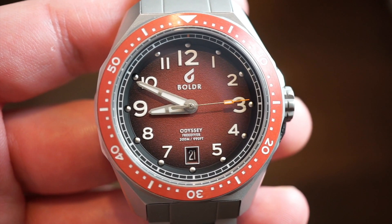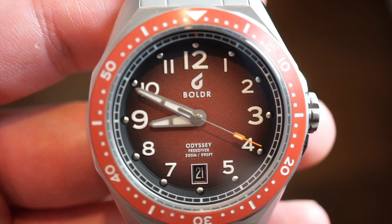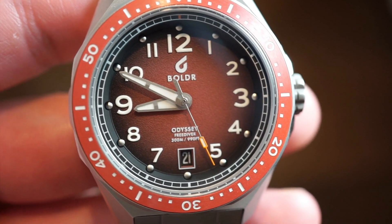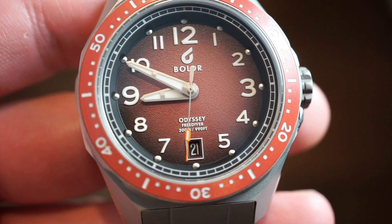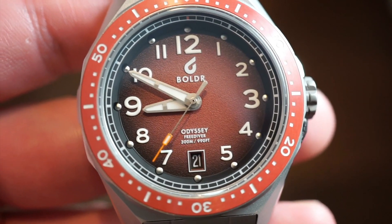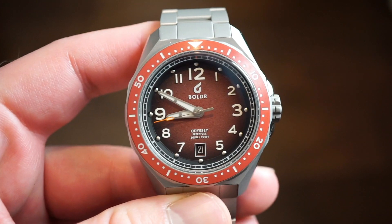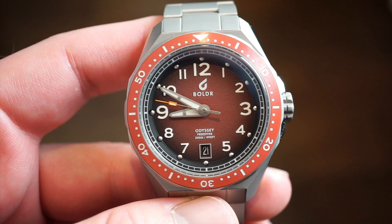The Boldr logo sits at the 12 o'clock position with 'Odyssey 300 Meters' — so this is a true dive watch. We have the typical Boldr hands and an orange-tipped sweeping seconds hand. The date window is at 6 o'clock in a dark black color that matches the outer darker portion of the red dial. There are button-polished markers going around the dial, which is something new from Boldr I haven't seen before, along with printed numerals all around.